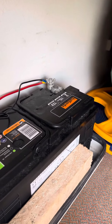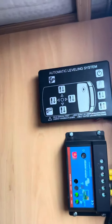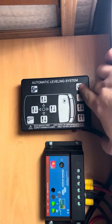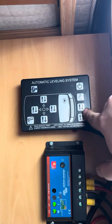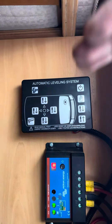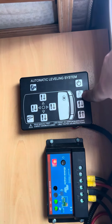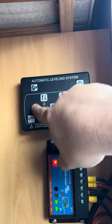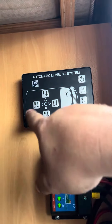This is the leisure battery, which is specifically powering the EP hydraulics. The actual hydraulics themselves are super easy to use. You basically press the main on and off switch up here. Once you've done that, you can either press the auto down button and it'll automatically go down and level you up, or you can press the little hand here and manually choose which wheel you want to go up or down.